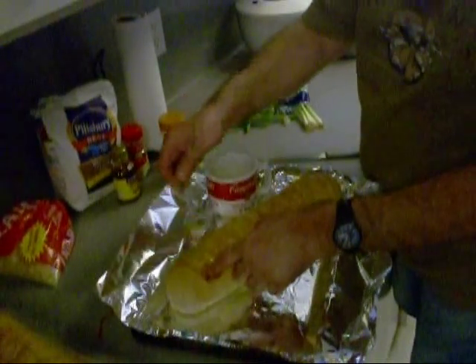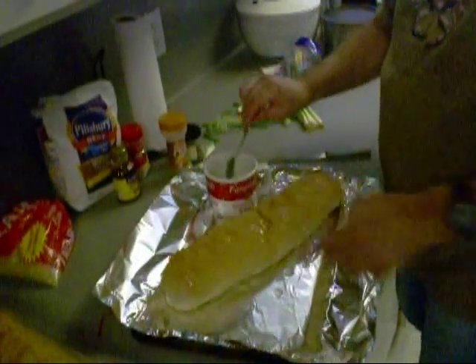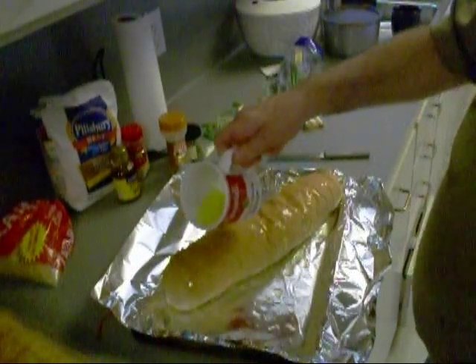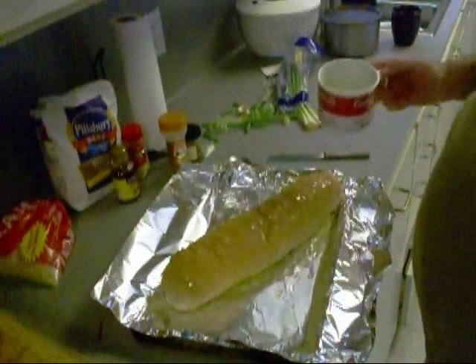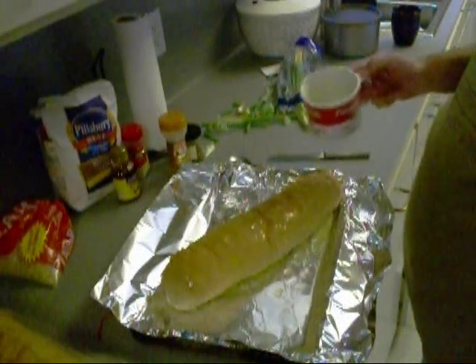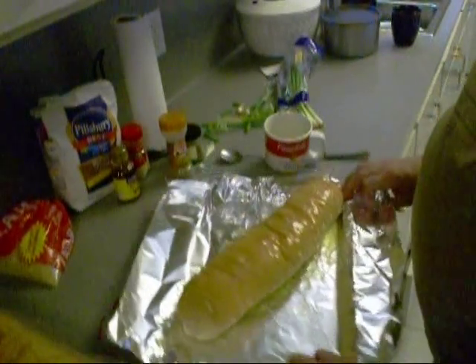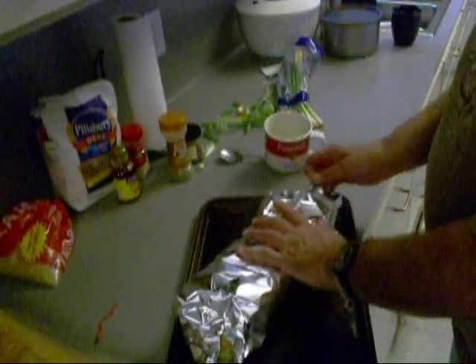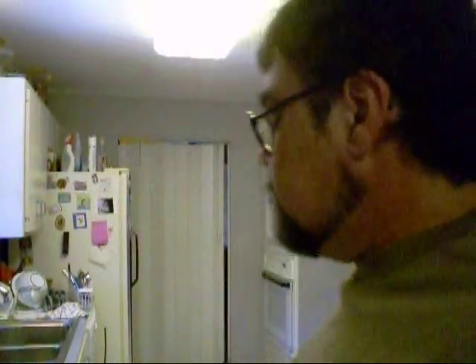And we're gonna put this in the oven and make us some garlic bread. I'm gonna take the rest of this and just kind of drizzle it over the top. Just like that. We're gonna cover it and put it in a warm oven and let it crisp up.